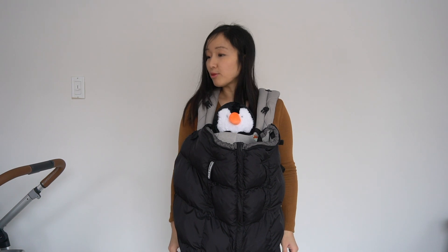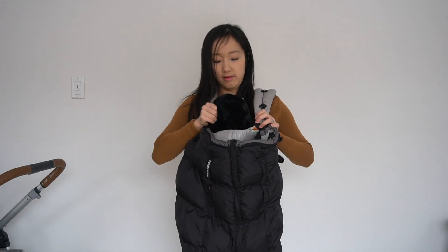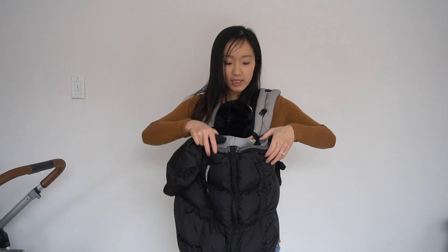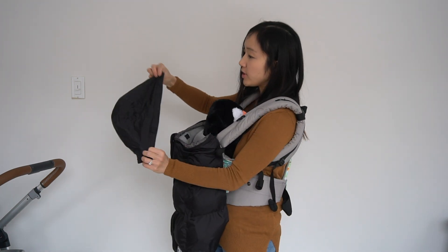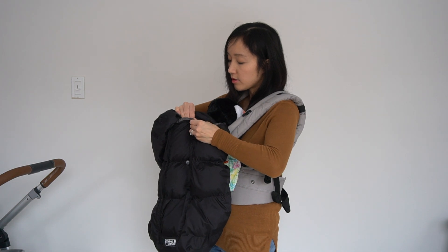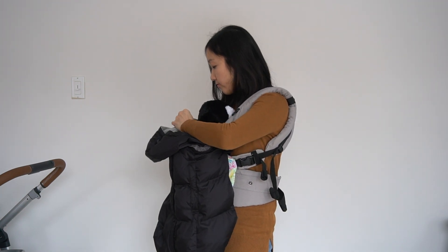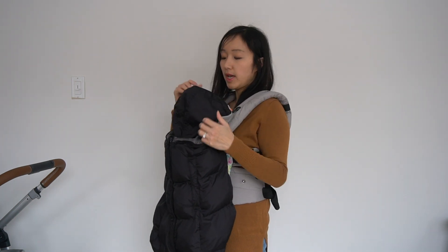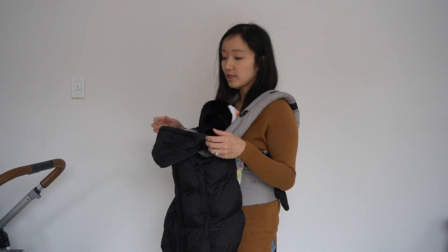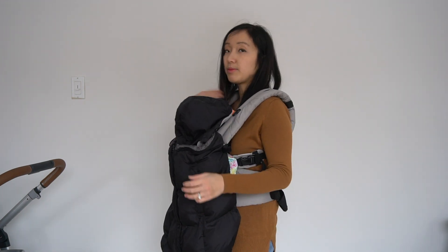I'll show you the two hoods and how they fit with the baby carrier. If the baby is facing in, you take the small hood and snap it to the inside snaps — there are four snaps for each of the four snaps on this hood. I don't really use this hood this way since my baby is older, but it's nice to shield younger infants within the first six months when they're facing in.